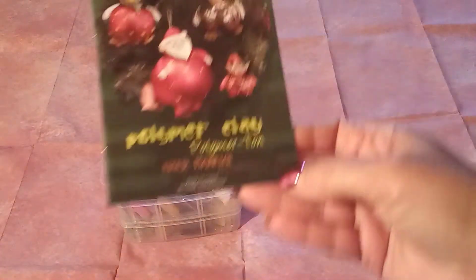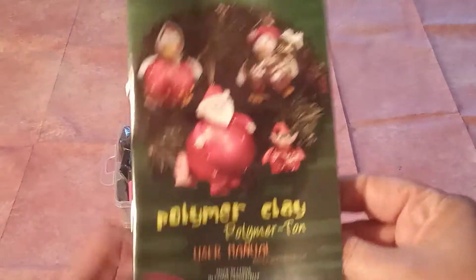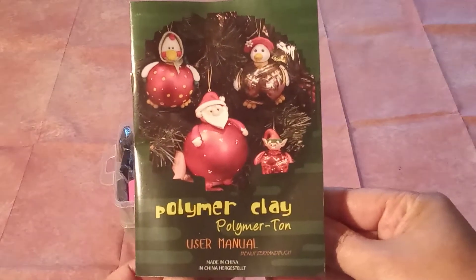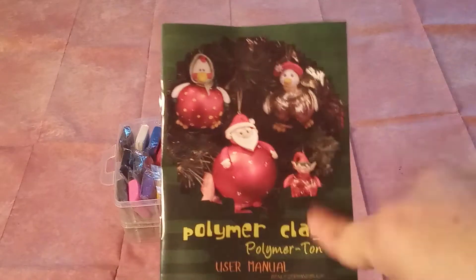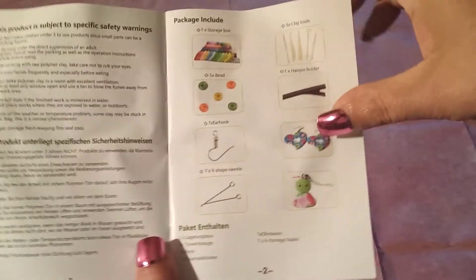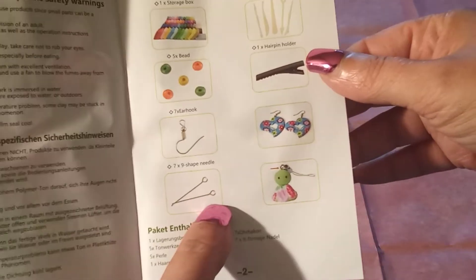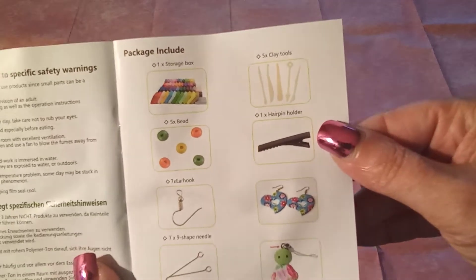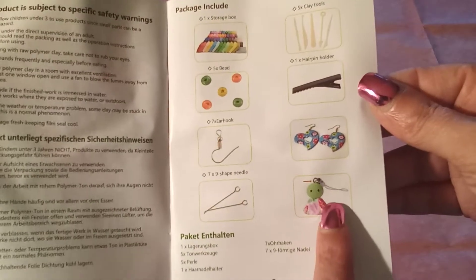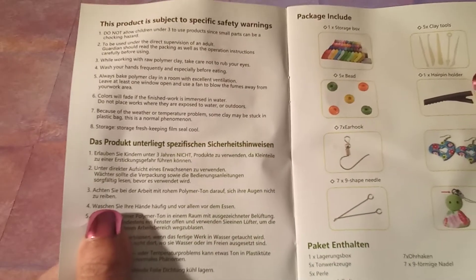It looks like a user or instructional manual. I will be using this because guys, I don't know the last thing about polymer clay, but you and me, we're going to learn, we're going to figure it out. When you open it up it will tell you everything included in the package. We got some earring clasps, some shaper needles, some beads, the storage box, and the tools. This product is subject to specific safety warnings.